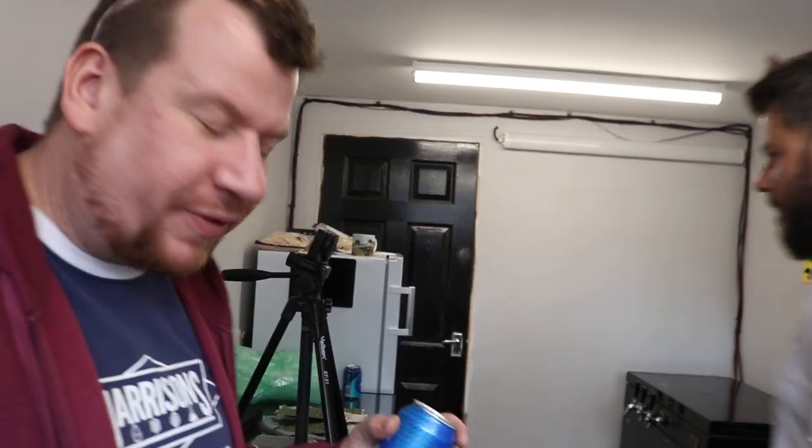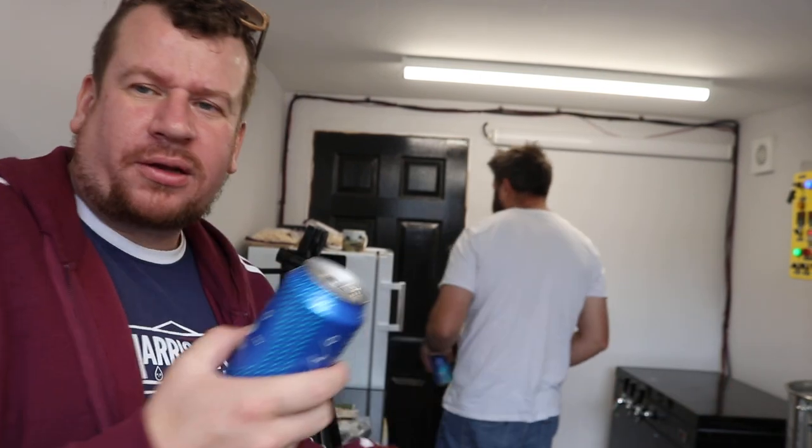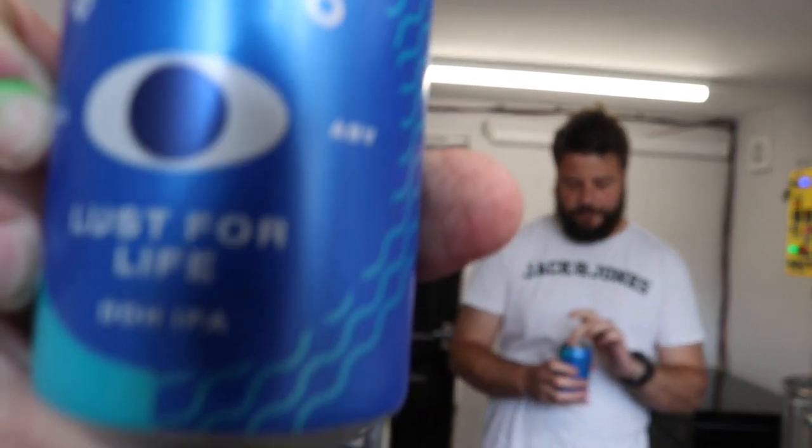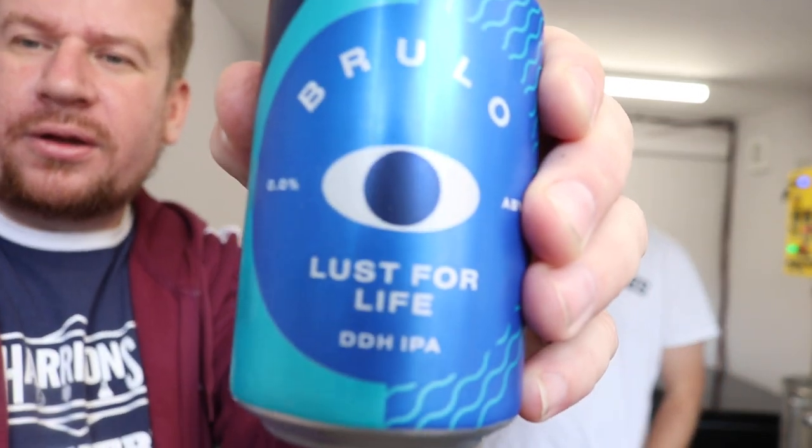I've set up the camera to do a non-beer review, just a brief one, because we're just waiting for pots to boil and liquids to transfer. This is Brulo Lust for Life Double Dry Hopped IPA — a bold claim, realistically. So let's see — improvement from the last aroma? The BrewDog beer was shocking, I'd never buy it again. Even if you weren't drinking, it wouldn't be an option — you may as well have a soft drink instead. This one, however, has no alcohol in it at all, and it reckons it's a double dry hopped IPA with Simcoe, Citra and Mosaic.